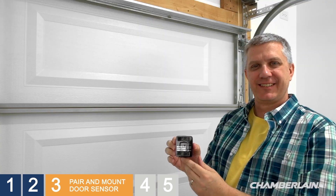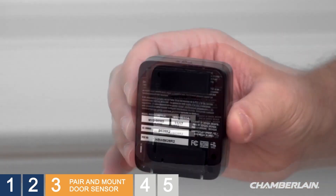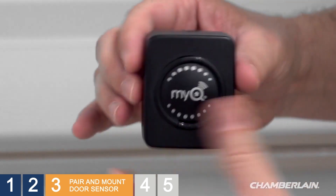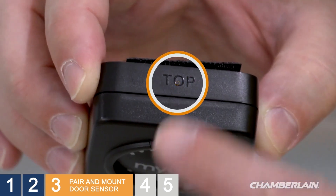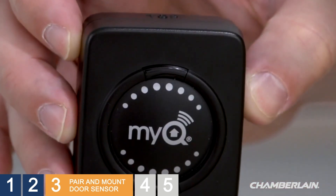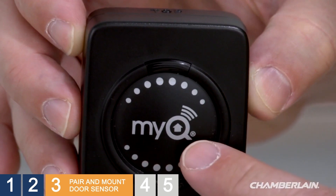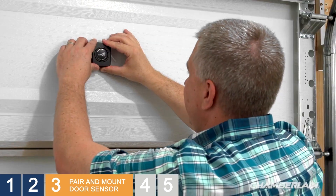All set. Now peel off the remaining film — you're ready to mount the sensor to the door. This is important: find the side of the door sensor marked 'top.' Top must always face up. You'll know you have it right because you'll be able to read the MyQ logo. Press firmly to mount the door sensor onto the garage door.